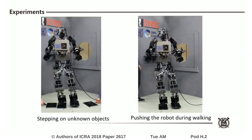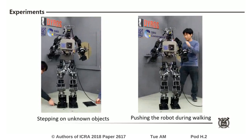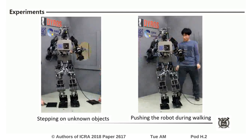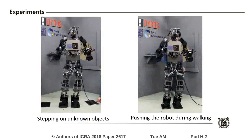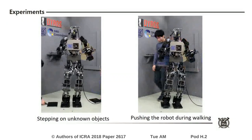Finally, two experiments including stepping on an unexpected object and pushing the robot during walking were conducted. Although external force was applied on the landing foot and shoulder, the walking performance was not degraded because the proposed method could estimate and accommodate the external force.